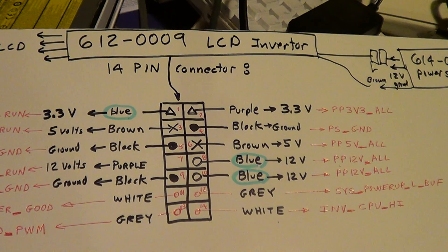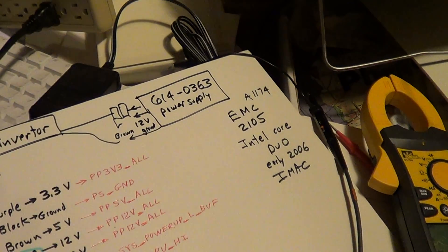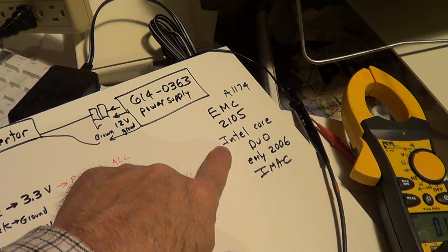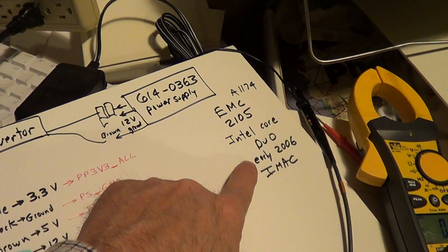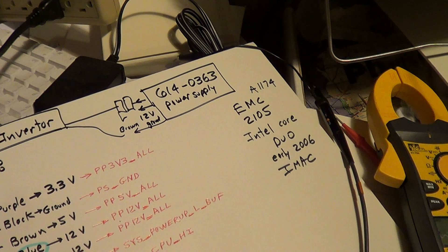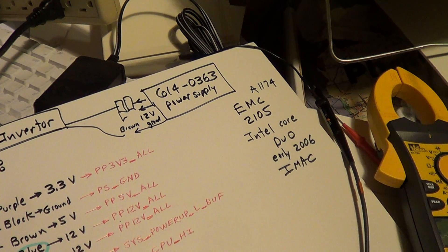Anyway, this is an iMac EMC 2105, Mac Intel Core Duo 2006 — a 32-bit machine, not 64-bit. You can pull the processor and put one in from later 2006 to make it 64-bit. I've seen people do it on the web; it looks a little bit painful but it can be done.